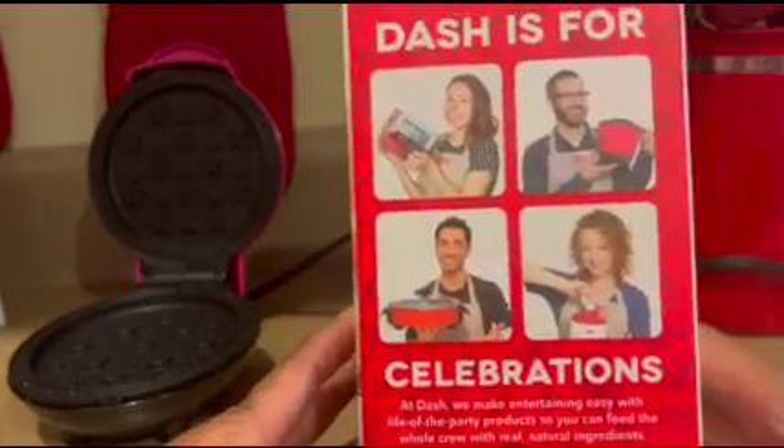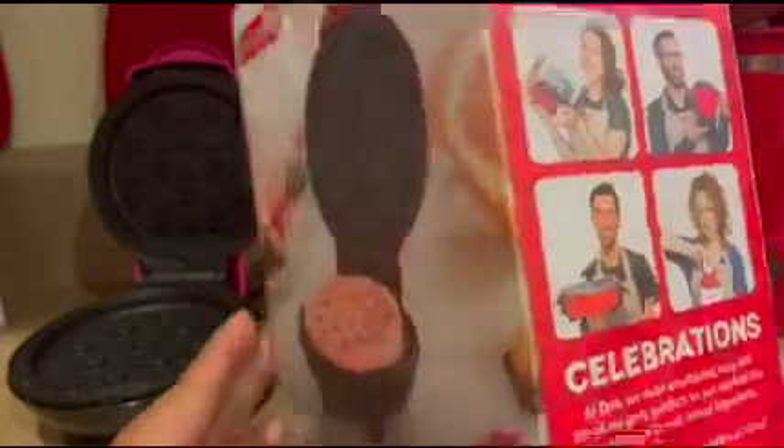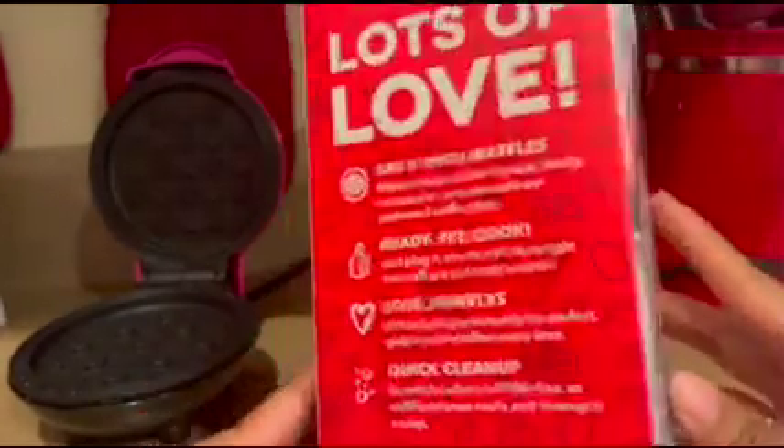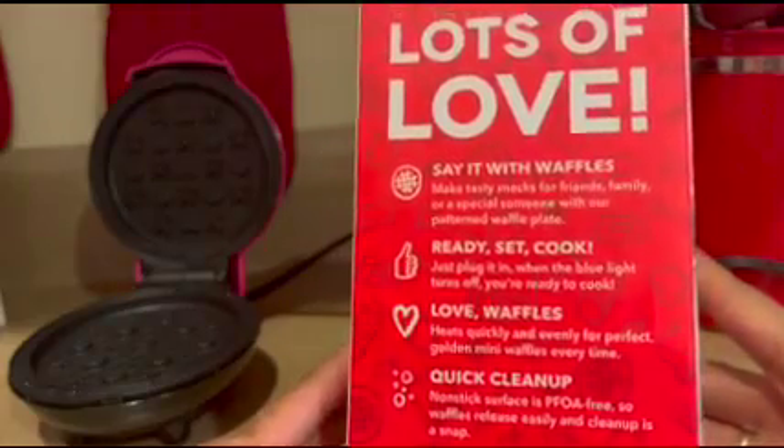In a previous video, I unboxed a Dash Pocket Sandwich Maker. I will place that card in the video if you want to check out how Dash packages its products.